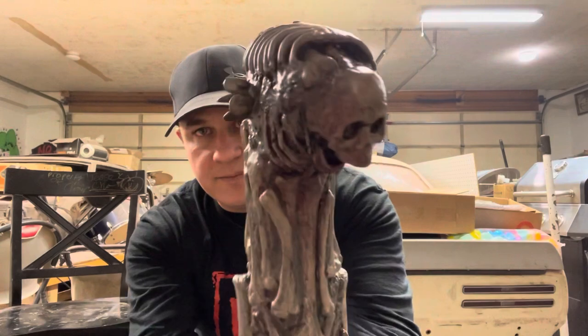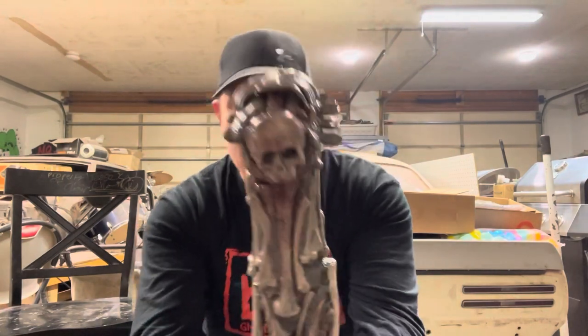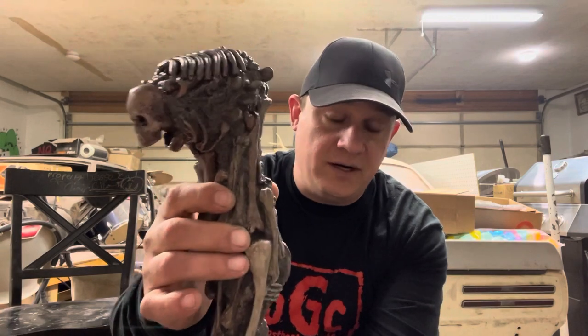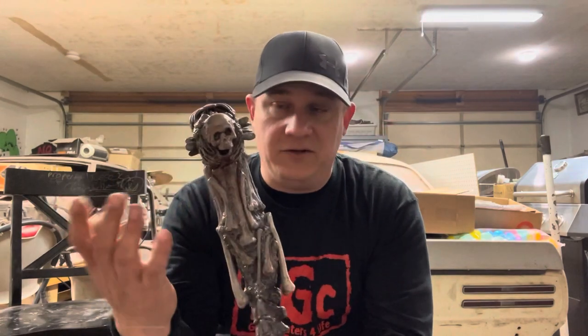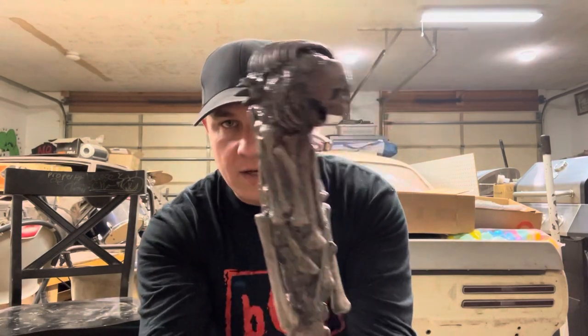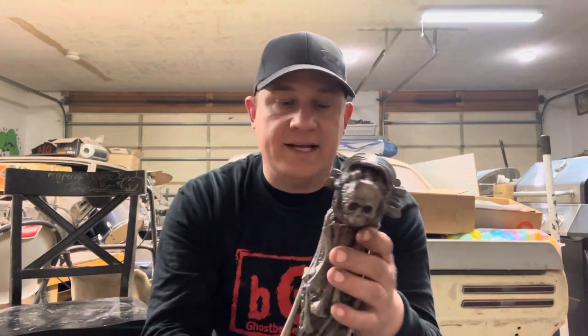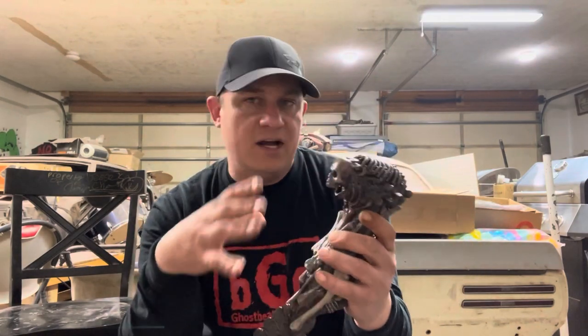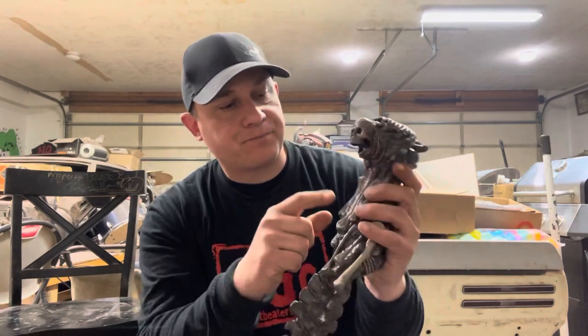There were teeth on Evil Dead 1 — you can see when Scotty's holding the dagger up — those were broken. Evil Dead 2, they put some replacements and some hand-sculpted ones, but those broke too. What Tom did is he sculpted on what I call the 'smashed P look' — to put some teeth on there as replacements. Certain bones have been replaced and certain things redone to make a mold out of it.